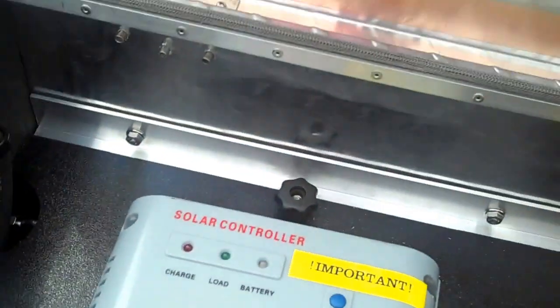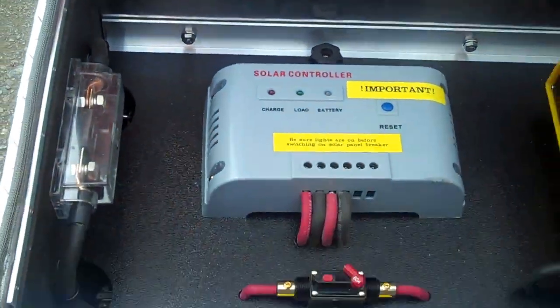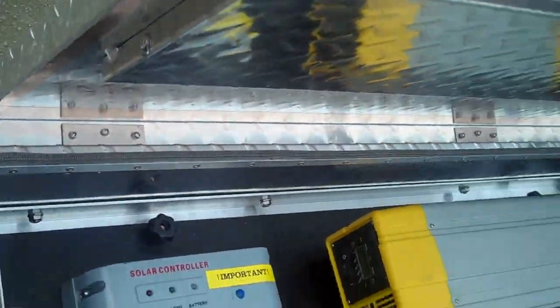This model is also EMP protected. This is one of the features — the special RF gasketing and the copper tape here. This is one of several things that have been done to this case to render it EMP protected.